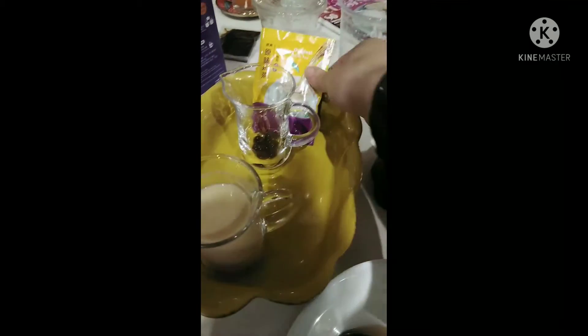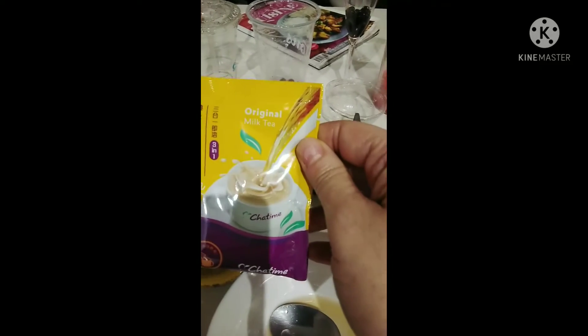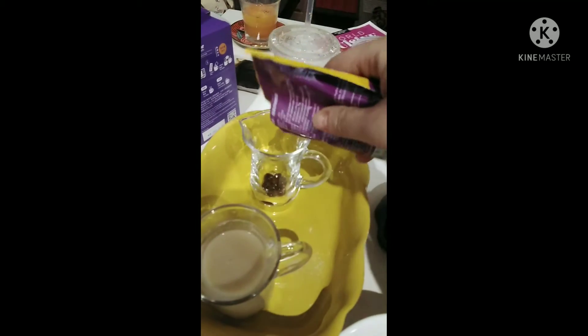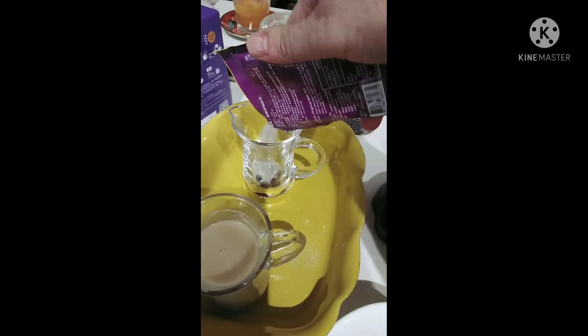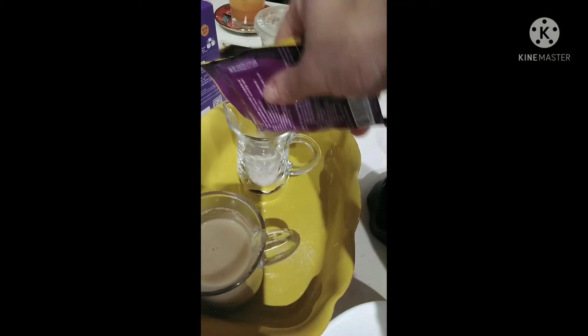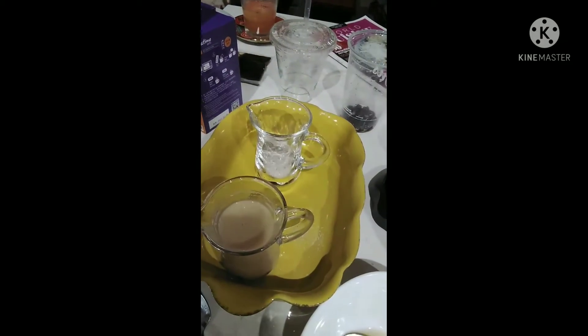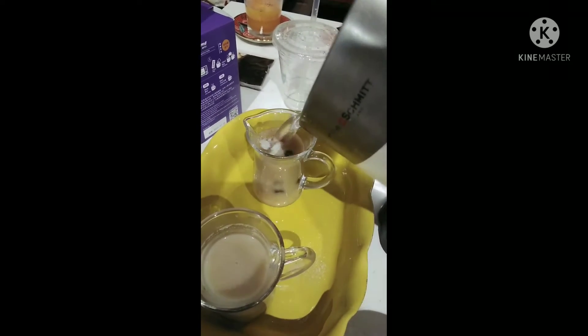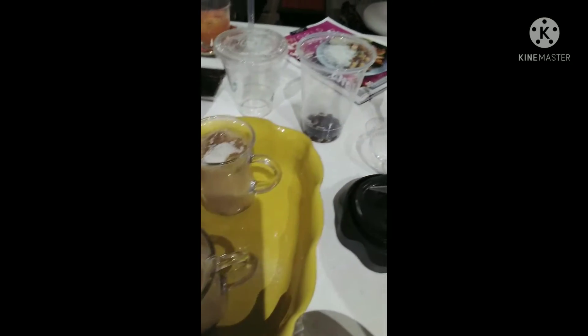Let's taste that — really good! Now we're going to do the milk tea. You can also mix them together if you want. It's a powder too, so you can use all of it or part of it — it's up to you. Just add some hot water and mix again.